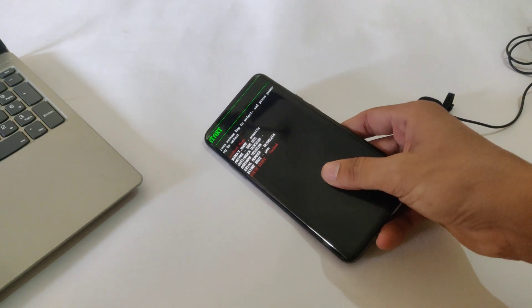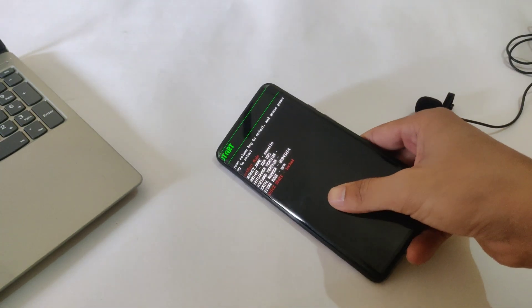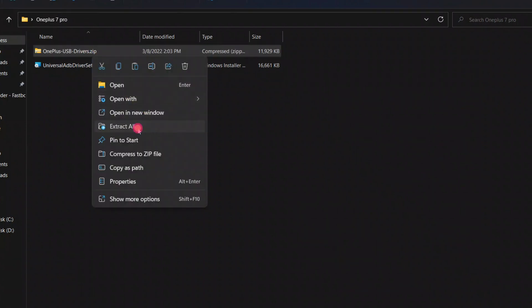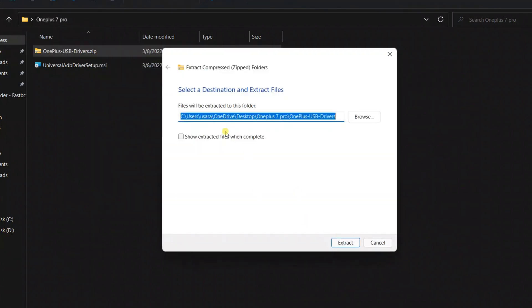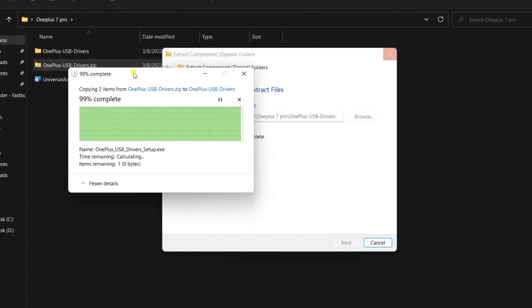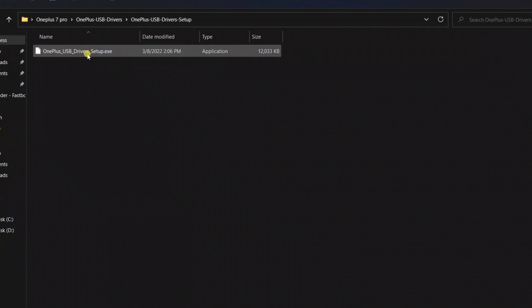As you can see, my device is now booted into bootloader and the device state is unlocked — but it means my device bootloader is still locked. So it's time to move to the PC screen. On the PC you need to download two files: first is the ADB file and the other is the OnePlus USB driver folder. Extract the OnePlus driver folder.